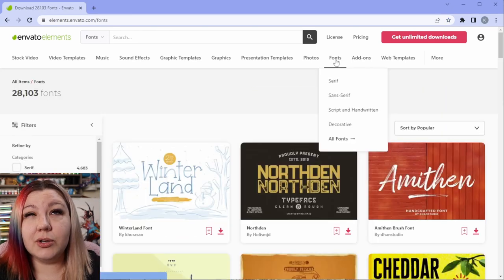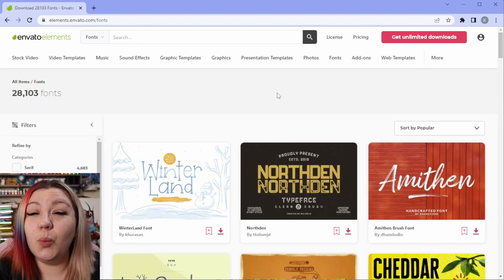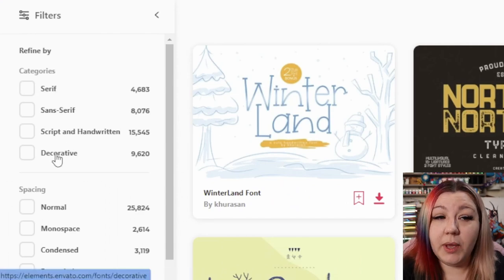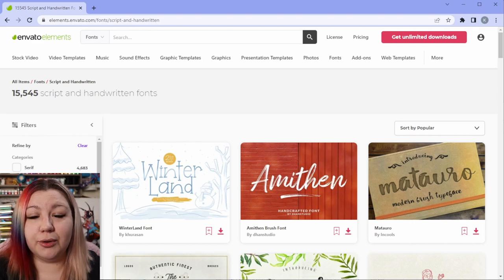Now we're going to take a look at Envato Elements to see exactly what we need to look at when we're searching for our design. In Envato Elements, we're going to be looking at two different things — the graphics as well as the fonts. We're going to choose a font and then choose some graphics to go with it. I'm going to look at the fonts — there are so many amazing fonts on Envato Elements. I'm going to choose a nice script font because it is a wedding theme, and I want to make sure it matches the type of project. On the left-hand side of the screen, you'll see categories where we can select script and handwritten fonts so we're not scrolling through unsuitable ones.